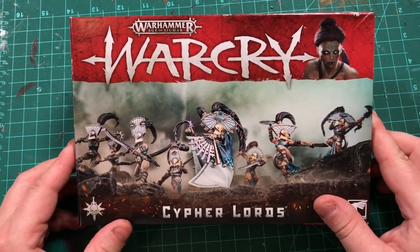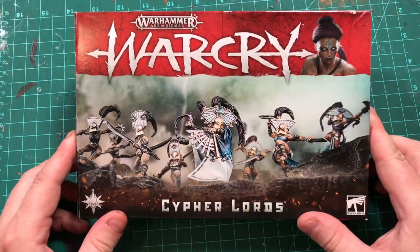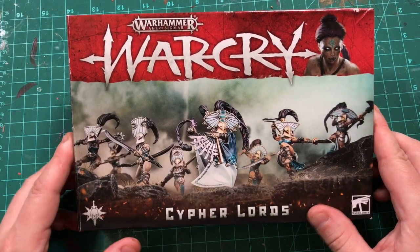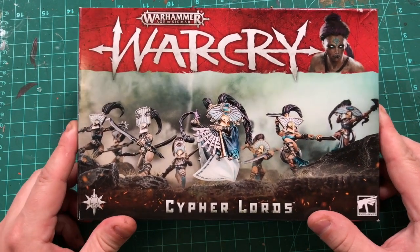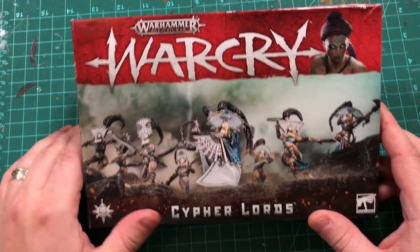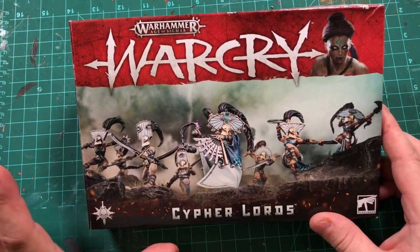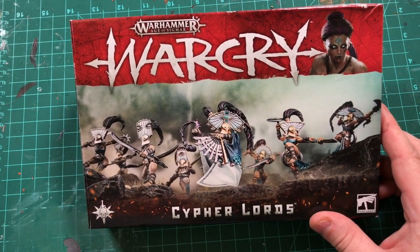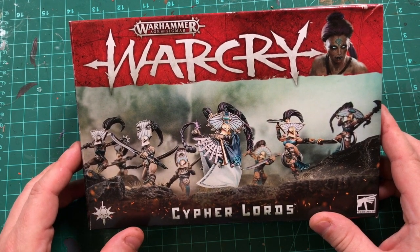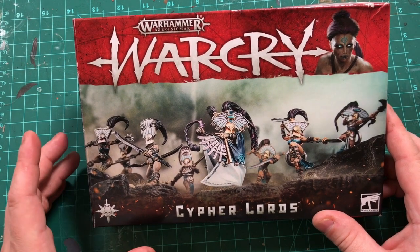The first box I'm taking a look at is the Warcry Cypher Lords box. What's really cool about these boxes is similar to the 40k Kill Team — you're going to be able to see these on the shelf from across the room with this striking red branding and these gorgeous action shots. It's really the evolution of Games Workshop packaging design over the last five years with AOS.